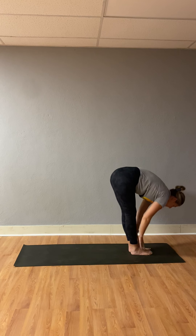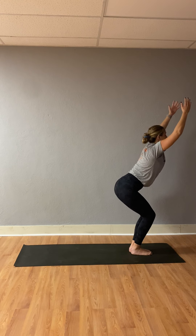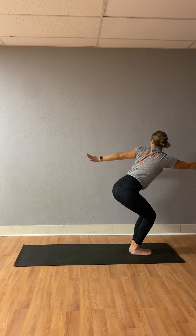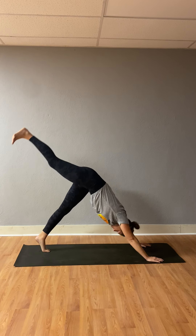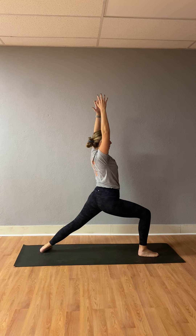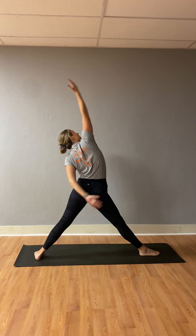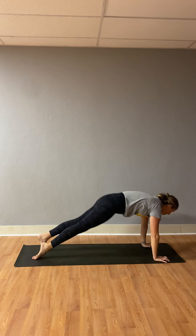Inhale, look forward. Exhale, step or jump to the top of your mat. Inhale, halfway lift. Exhale, forward fold. Inhale, chair pose — listen for the subtle change. Exhale, easy twist to the right. Inhale, chair pose. Exhale, easy twist to the left. Inhale, chair pose. Exhale, forward fold. Inhale, halfway lift. Exhale, high to low plank, chaturanga. Inhale, upward facing dog. Exhale, downward facing dog. Inhale, lift your right leg high. Exhale, warrior one — bring it down. Inhale, rise up. Exhale, warrior two. Inhale, straighten that leg. Exhale, triangle. Inhale, reverse triangle. Exhale, cartwheel your hands down, high to low plank, chaturanga. Inhale, upward facing dog. Exhale, downward facing dog.